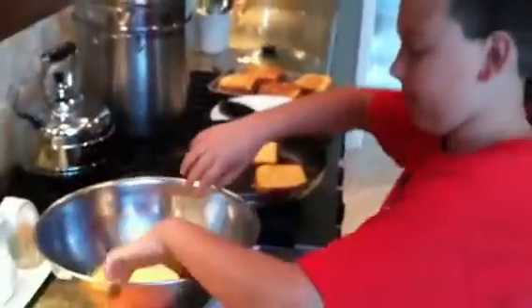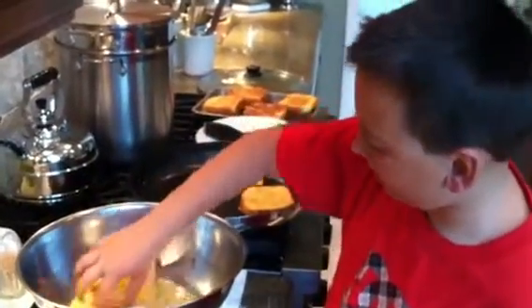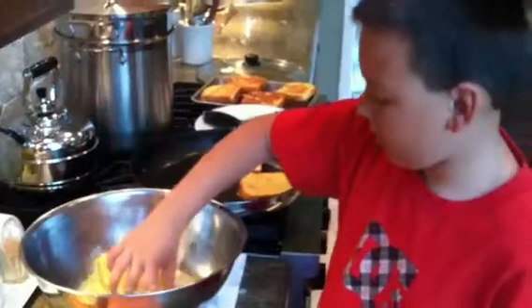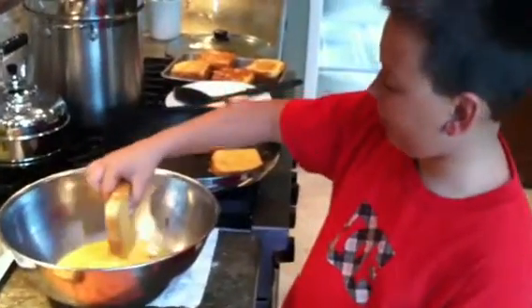Stir it around, put another piece in, stirring it around. Then you flip it to get both sides. Then after that is done, hold it by the middle, because the sides would want to rip.